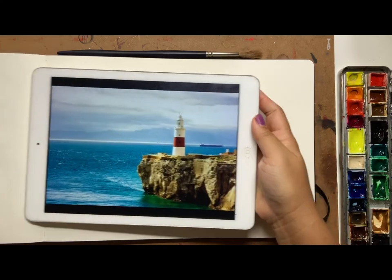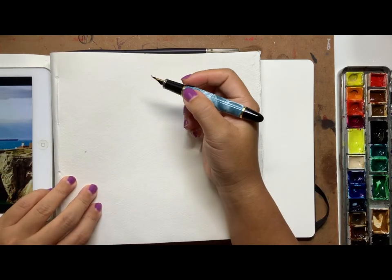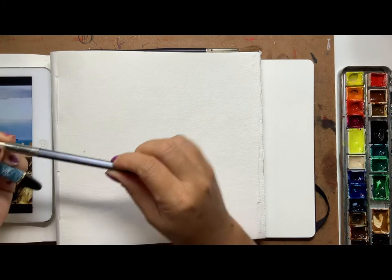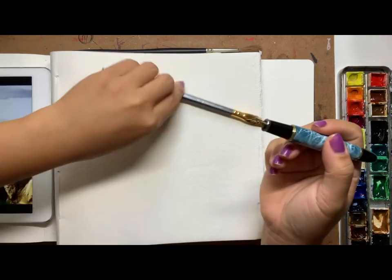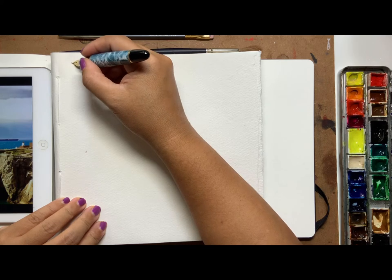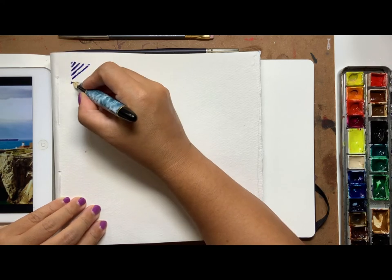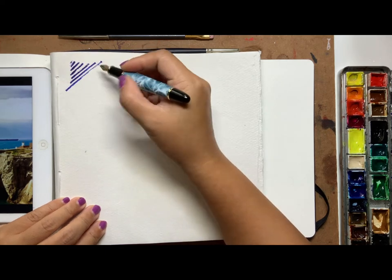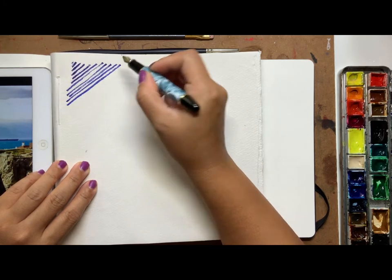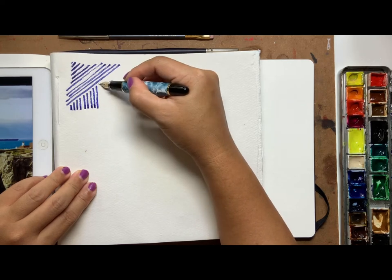Before I start, I normally try to have a little warm-up. The warm-up includes trying out the pens and pencils I'm going to use. If you're going to use a pencil or a foody pen like this, what I normally do is just warm my hands up and have a bit of warm-up sketching — just to work out what my tools can actually do.